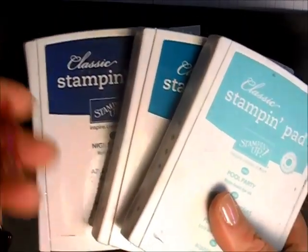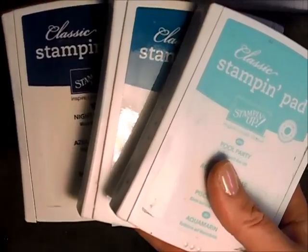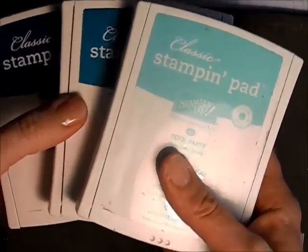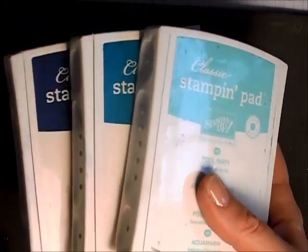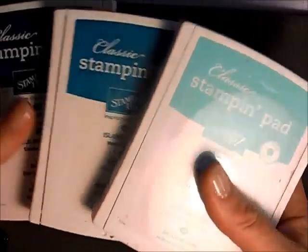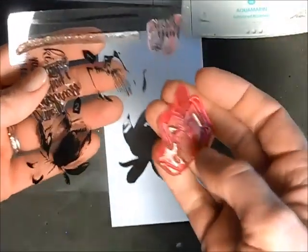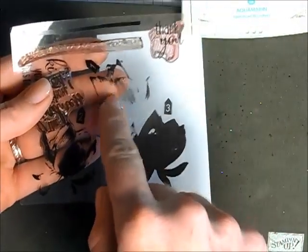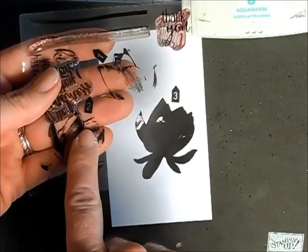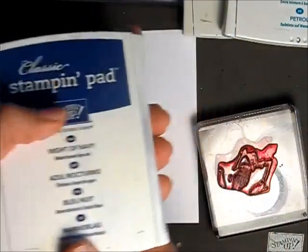Traditionally you would think a flower would be your pinks or your reds or your yellows or oranges, but I'm going to use my blues for this card just for something a little bit different — and this set is beautiful done in blue. We're using pool party, island indigo, and night of navy. For stamp number one you want to use your darkest color, number two will be your medium color, and number three will be your lightest color. I'll start with number one using night of navy.